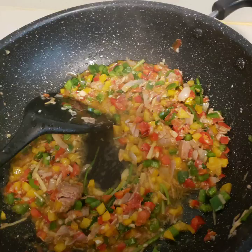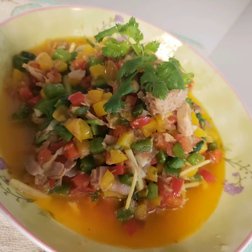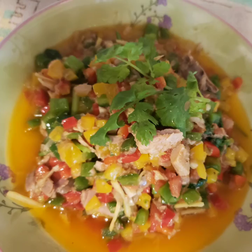And guys, here's our finished product. Hope you will like it and see you in my next simple and healthy recipe. Bye.